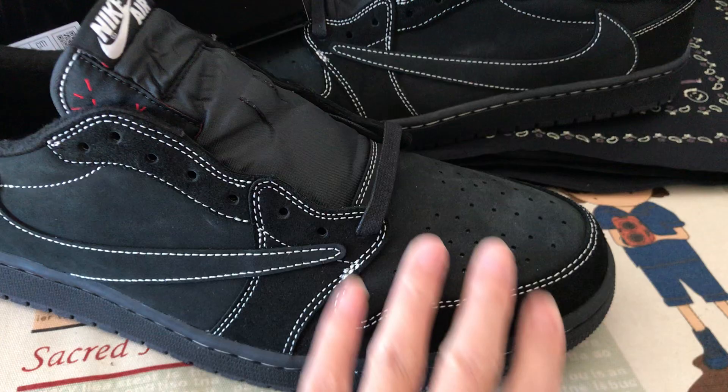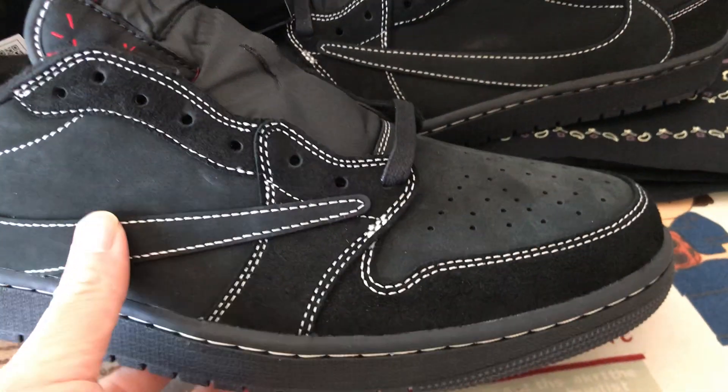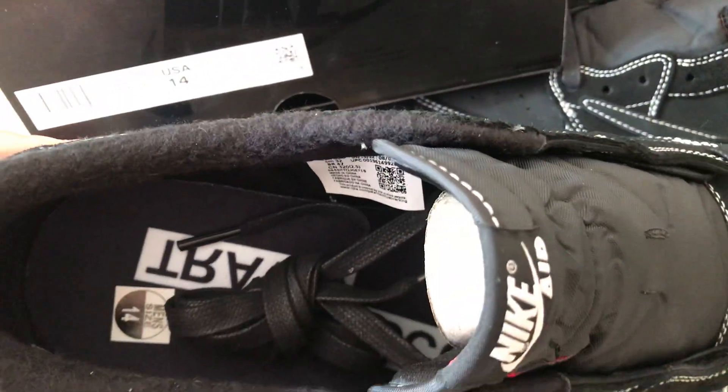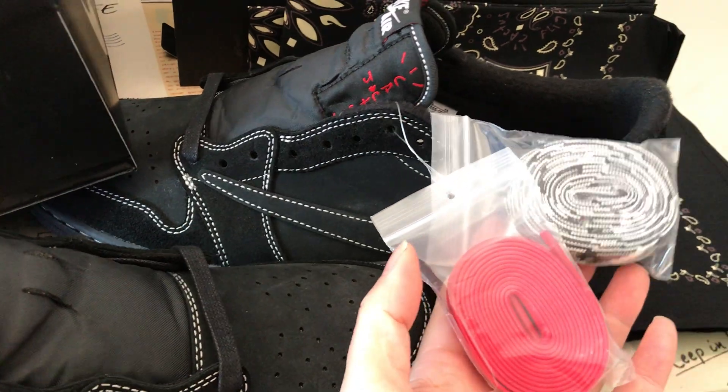It's made of all Nubuck leather and suede leather. The shoes come with three shoelaces.